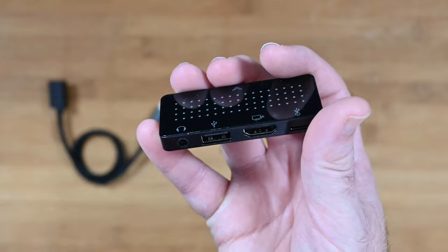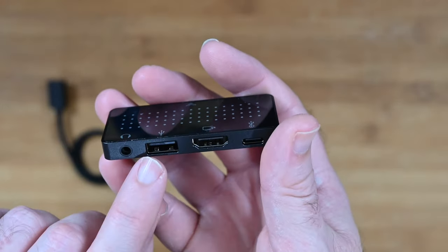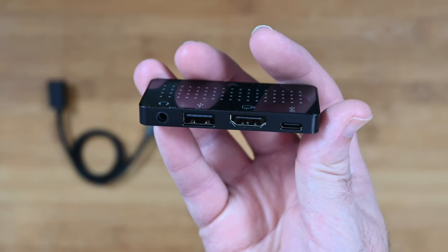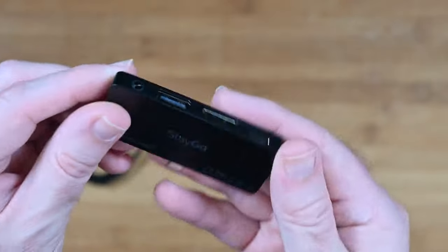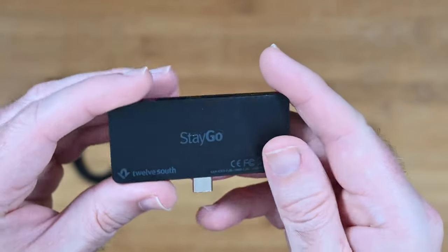The headphone output is 3.5 millimetres, there's a USB-A port, a USB-C port, and the HDMI port supports up to 4K resolution on its output. An absolutely superb little device from 12 South and comes highly recommended.